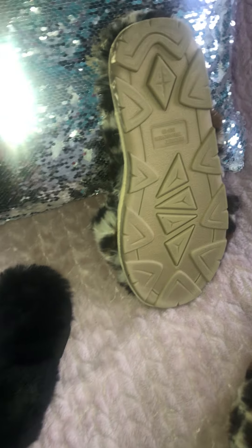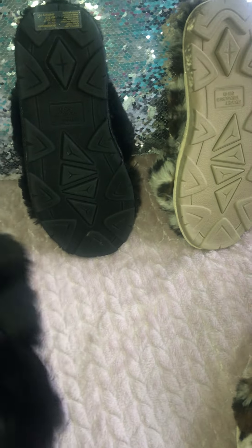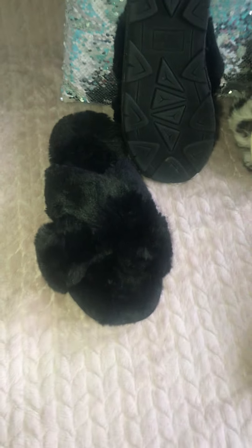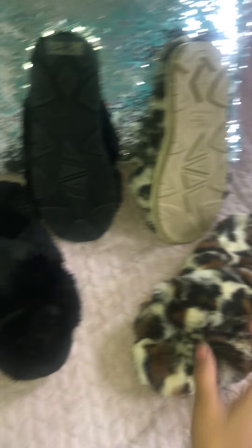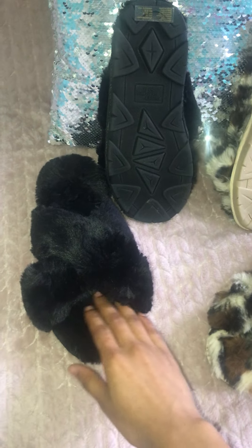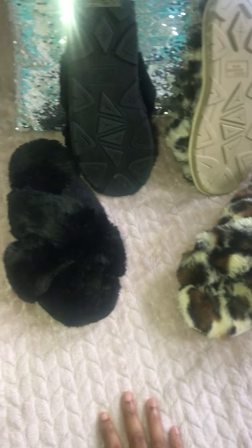Here's what the back looks like for the cheetah print, and this is what the back looks like for the black — and here it is up close. Now, your toes do stick out — there's quite a bit of space — so if you're getting your nails done I highly suggest getting them painted.